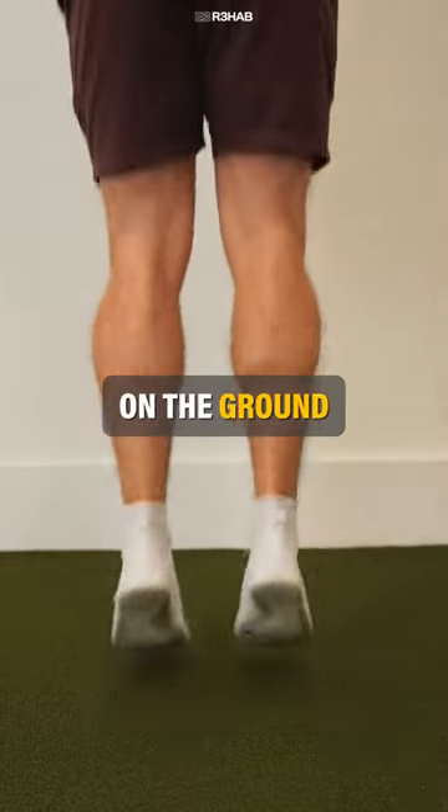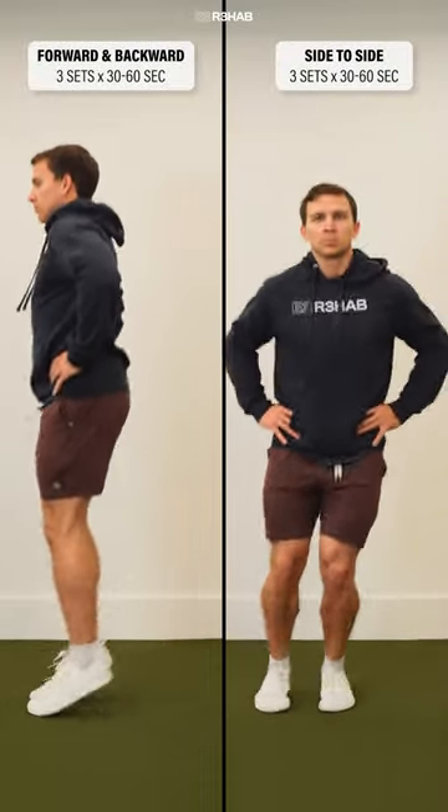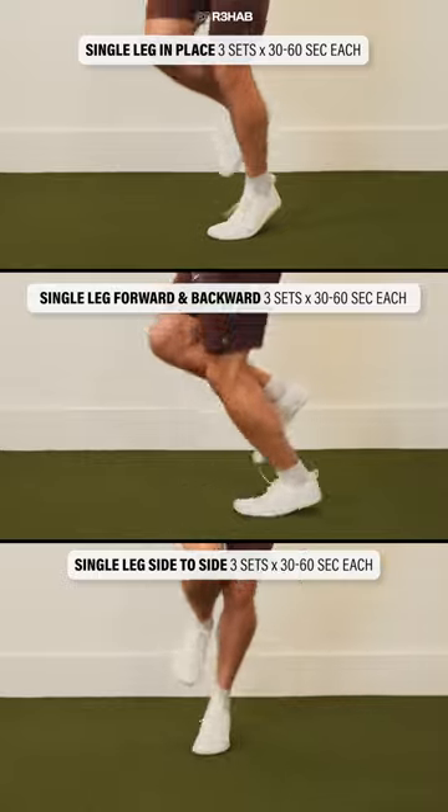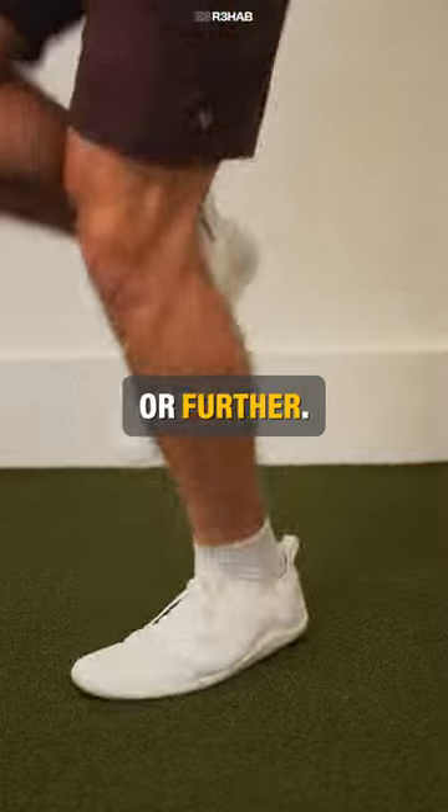You want to spend as little time on the ground as possible. Progress to hopping forward and backward before moving on to hopping side to side. You'll then work through the same progression on a single leg. You can make the exercise more challenging by hopping higher or further.